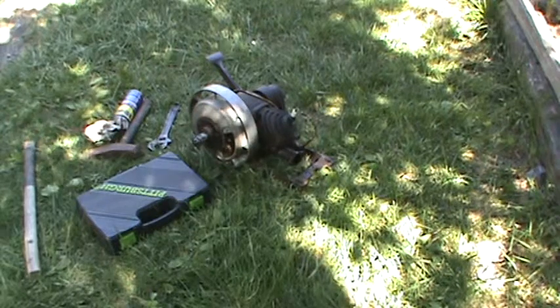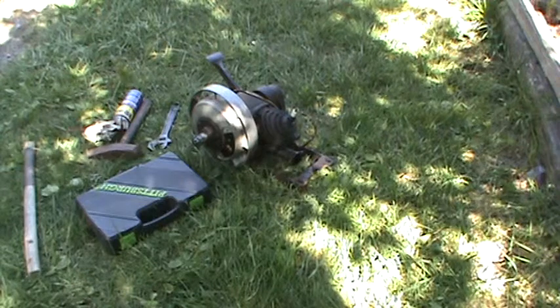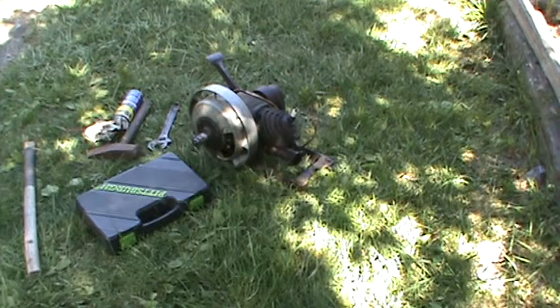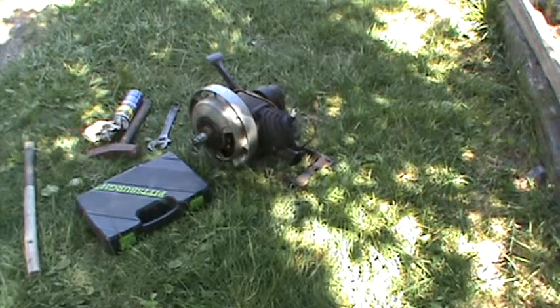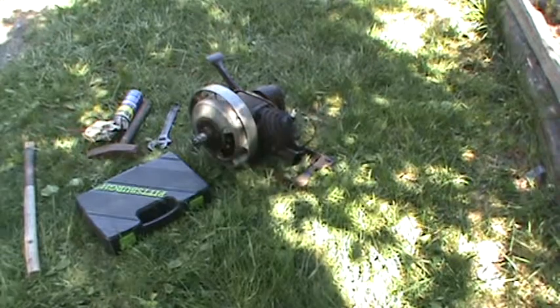If you feel like you're getting too rough with the thing, just stop. Get a friend that's maybe a mechanic or a machinist, or just look on the web. There may be some other ways. I've always used those three ways. I always start out with a block of wood and just tap on the thing, back and forth — it may take a while.